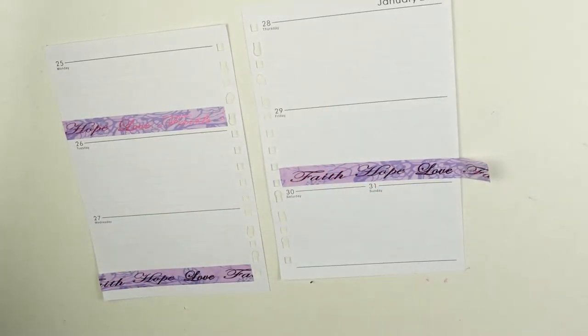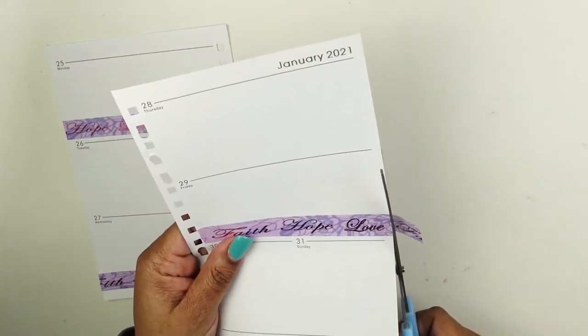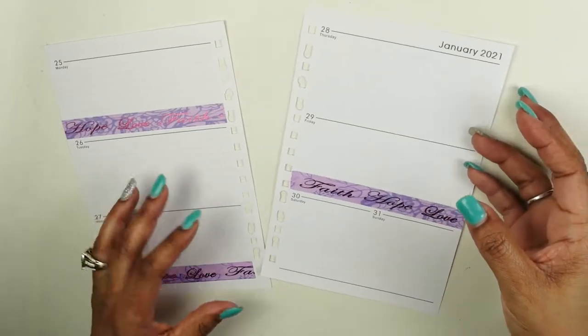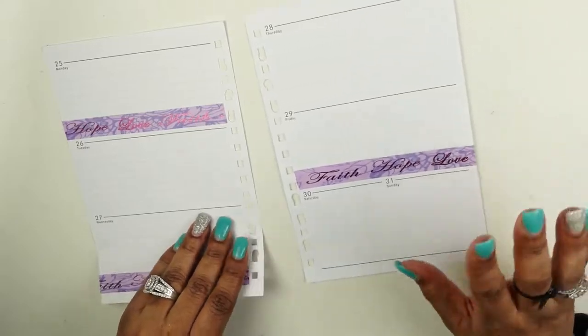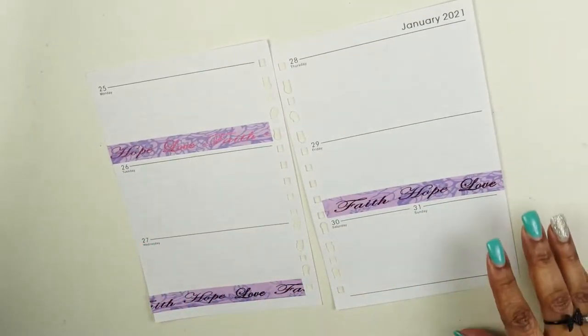On Free Fridays I do fun stuff like hauls or another type of planner video, because honestly I have so many planners I can't possibly show you all of them. Some of my planners I do not do all this decorating in. So those are my three uploads during the week.